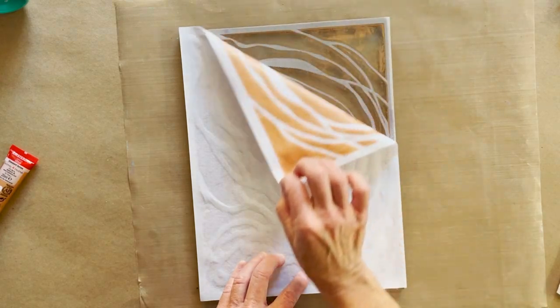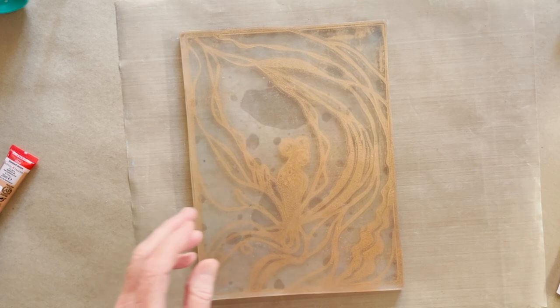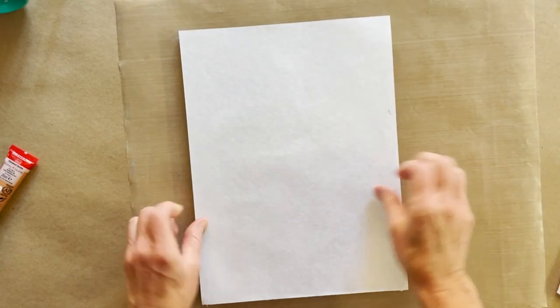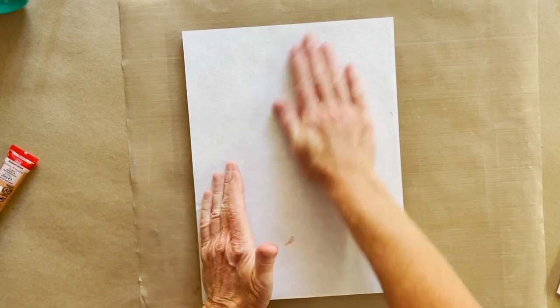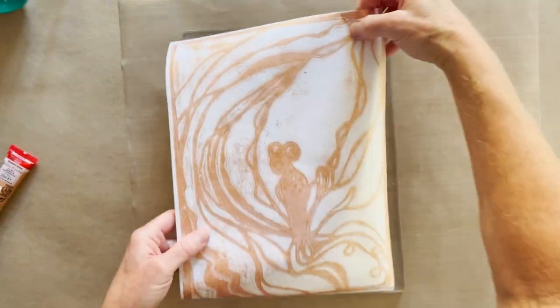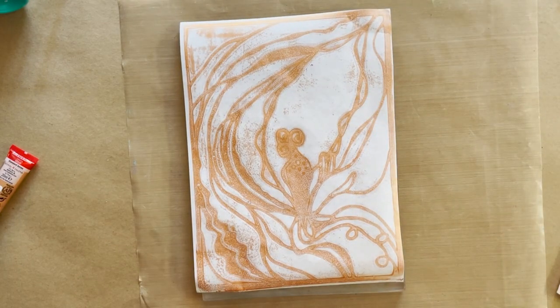That looks pretty good. Now I'm going to print what is left on the plate — that's going to give me a positive and a negative of the design that I'll come back and show you once this is dry. I'll show you how we're going to get that beautiful watercolor effect. You can see the print is ready to go — we'll be back in just a second once this is all dry.